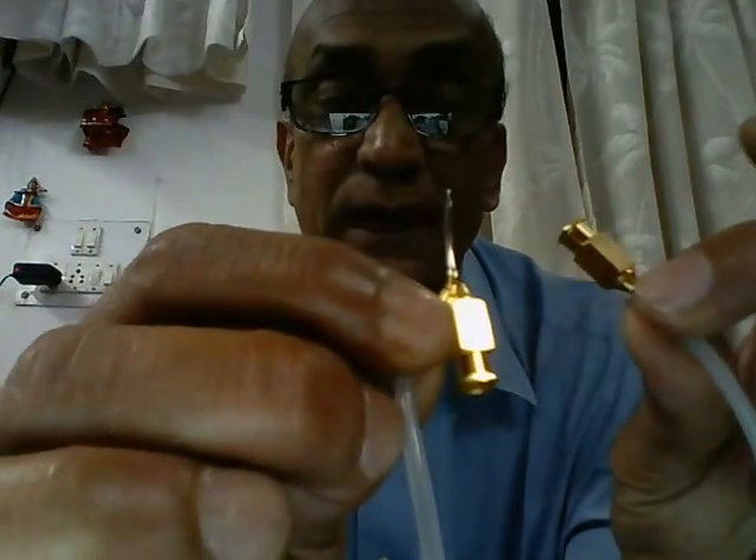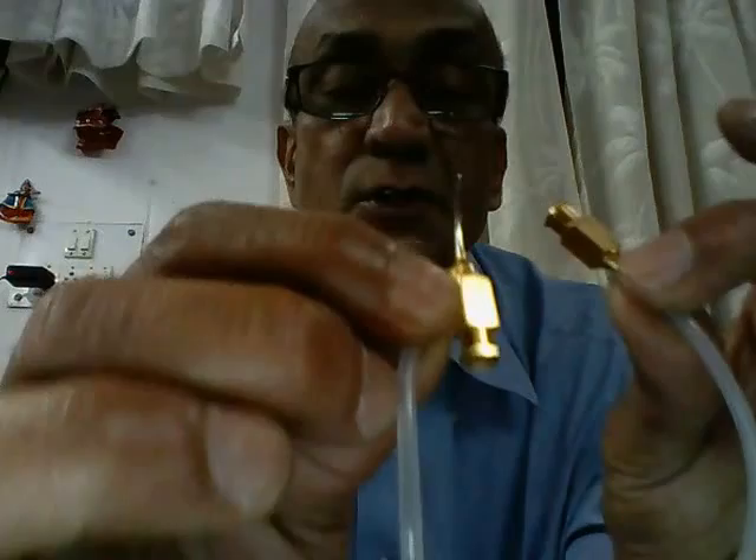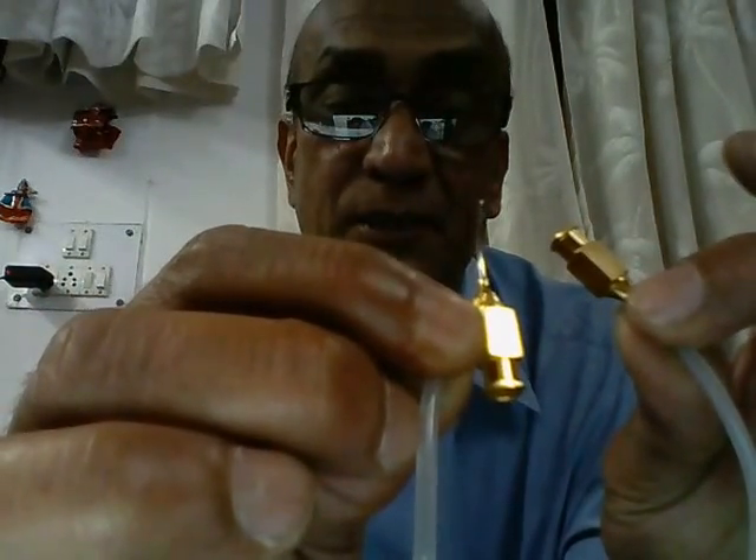This is known as the Simcoe two-way irrigation aspiration cannula.